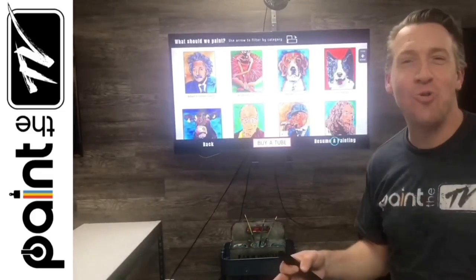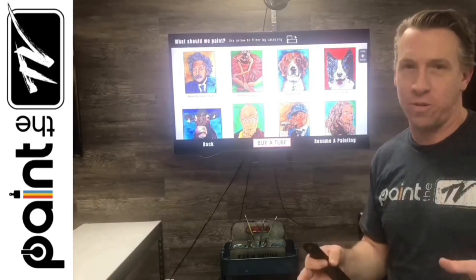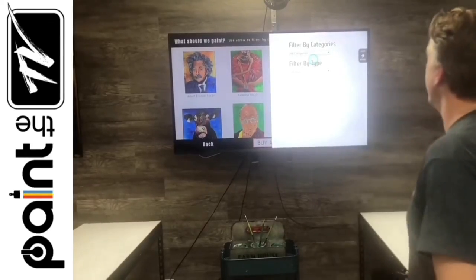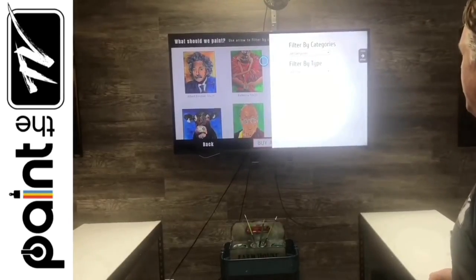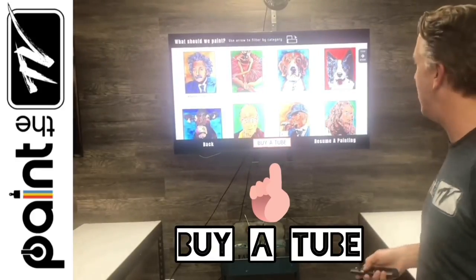That shows all the paintings currently in the portfolio that would fit your workspace. Use the Category filter and pick whatever categories you're interested in. If you see something you like and want to paint on the TV, simply come down to Buy a Tube and that's it.